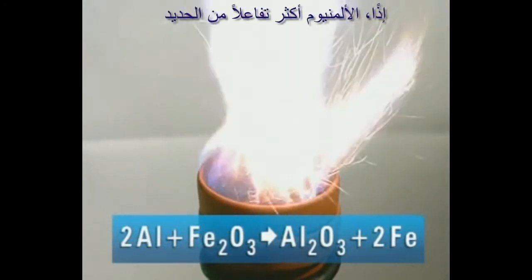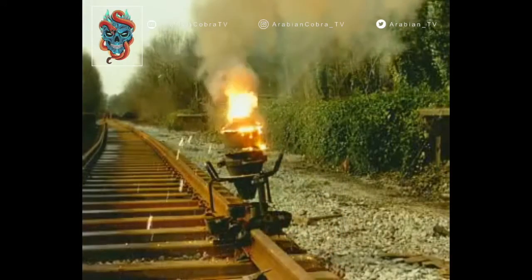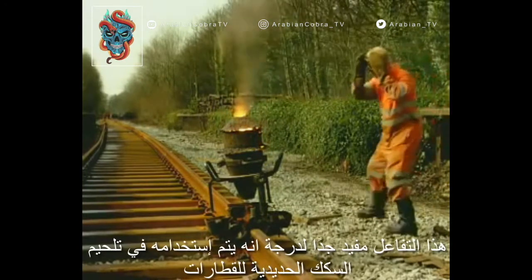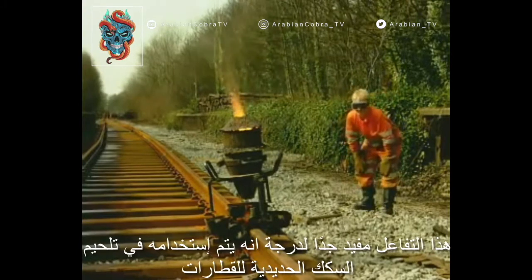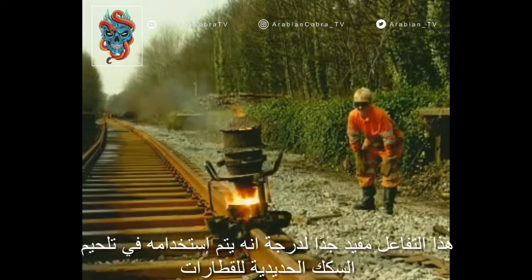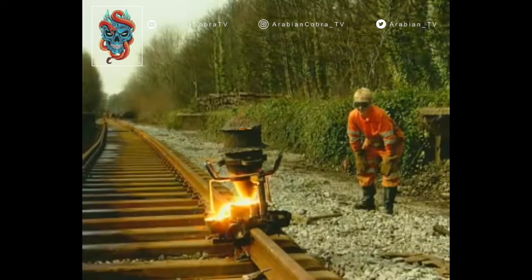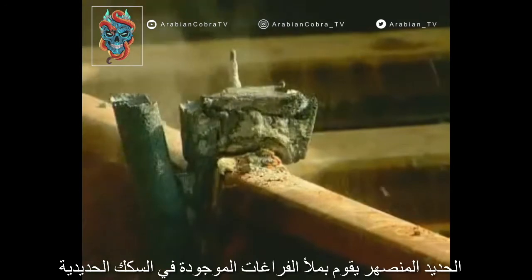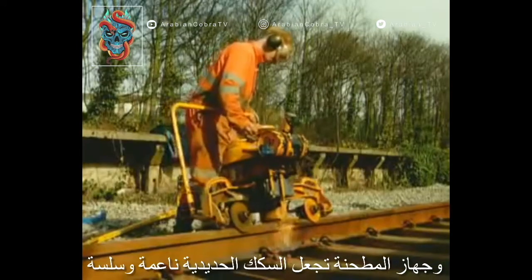So aluminium must be more reactive than iron. This reaction is so effective that it's used on a larger scale for welding iron railway tracks together. Molten iron fills the gap, and a grinder makes it smooth.